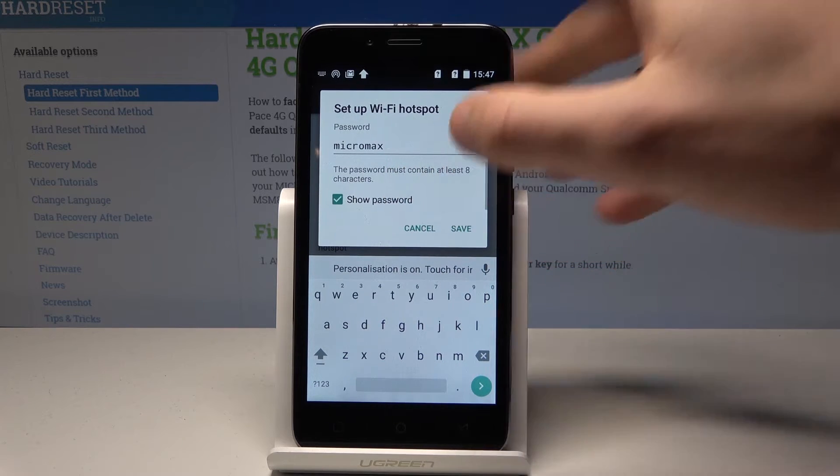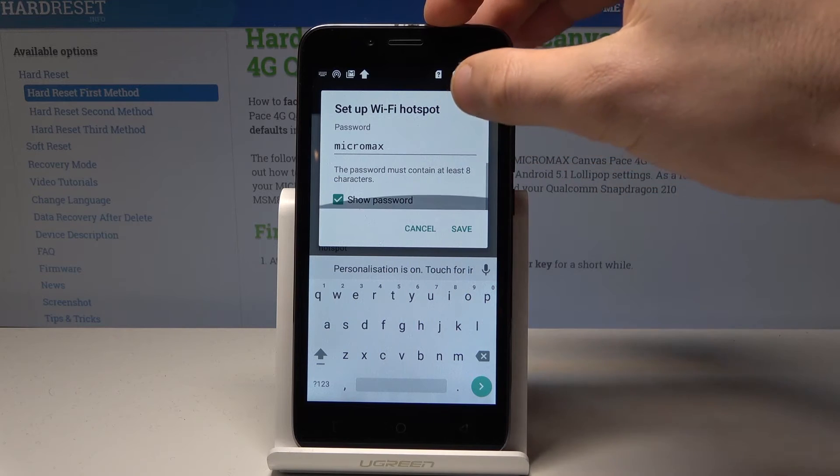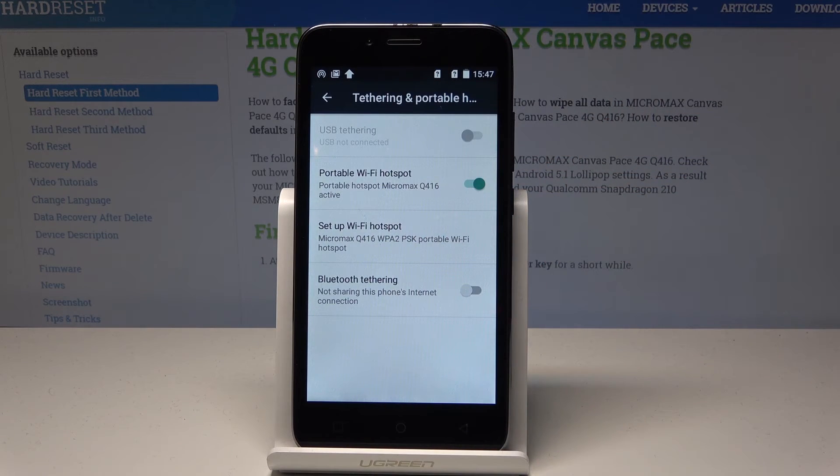Right now you are using the current settings. You must know that the password must contain at least 8 characters. If you change something, tap Save; if not, choose Cancel. And basically that's it.